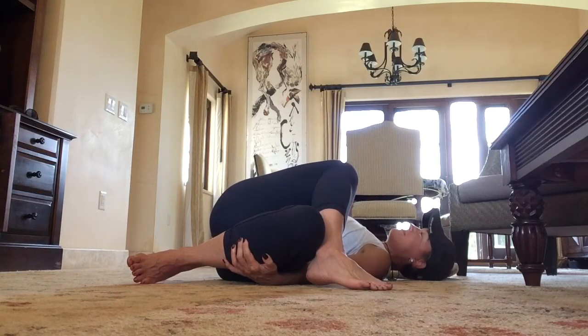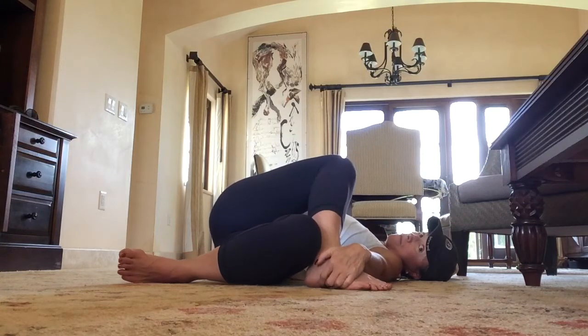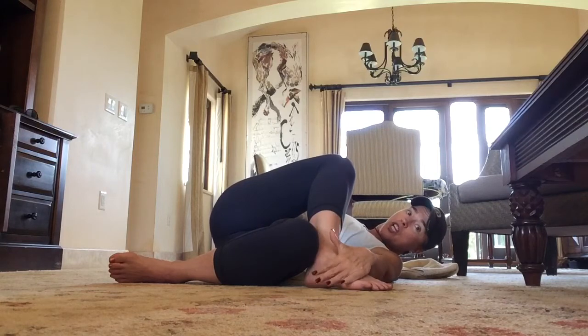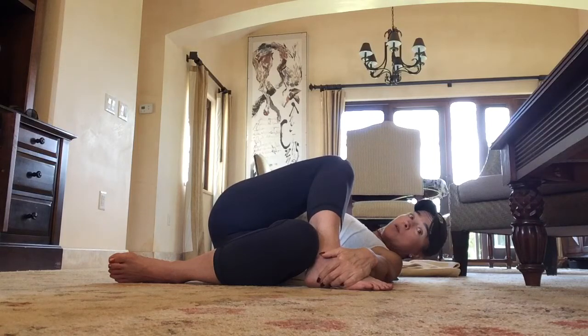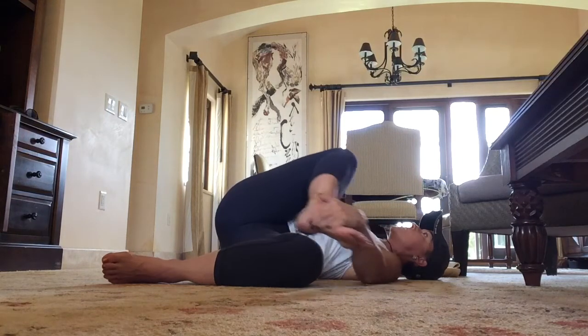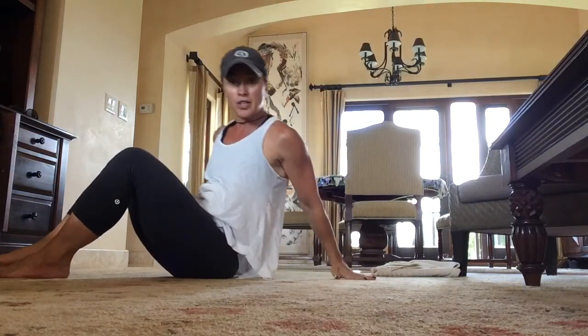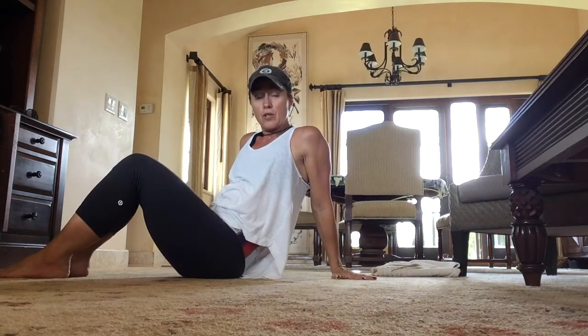Hold for one minute. Then take your left hand, grab your right foot, and just push it down or give it a gentle pull. Great stretch. Then unwind, hug your knees, and you're going to start that on the other side.